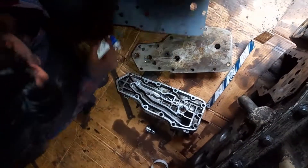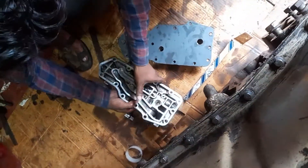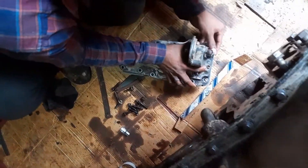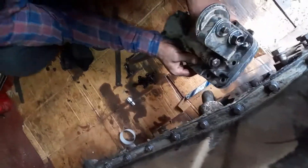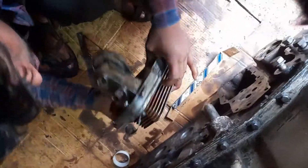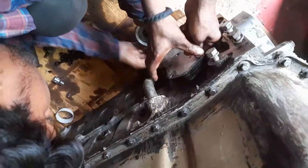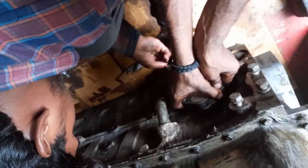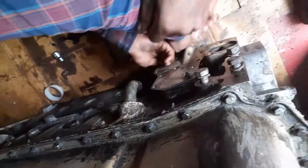Where sealant is not available, we fitted it using grease to keep it in the original position. Then we fitted the cover, and finally we have fitted the oil cooler assembly on the cylinder block. This is the process for the treatment of the cylinder block.